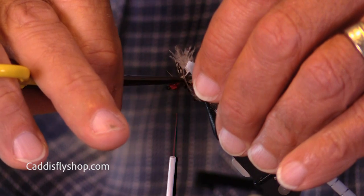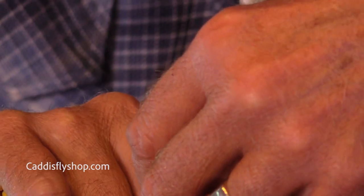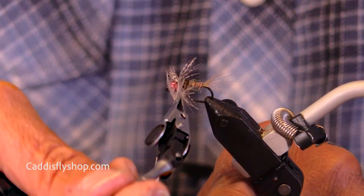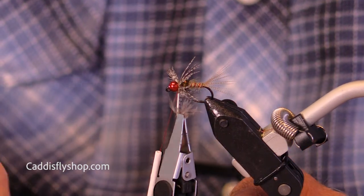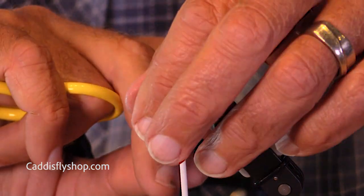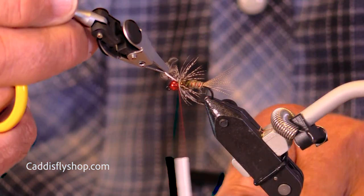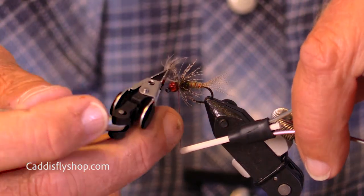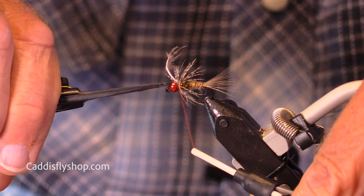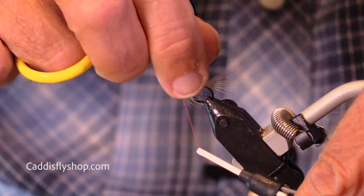The physicality of flies — when you're tying big flies, big saltwater flies, pike, musky, bass flies, you're in there reefing on them, wrestling with the materials. It's really fun. But you're not wrestling with these. You're trying to be very gentle — just firm enough to get things tied in. Your threads aren't as strong.